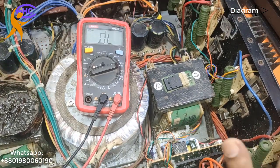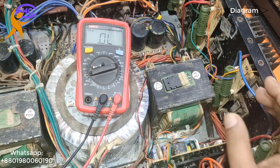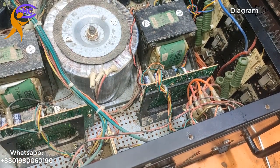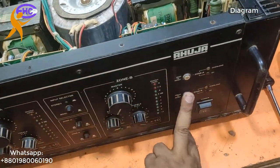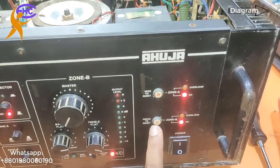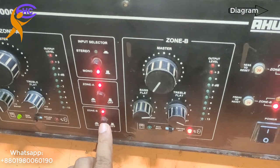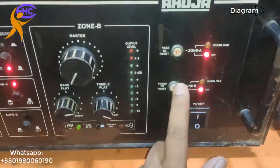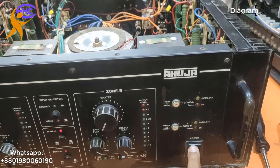Now I am going to check the amplifier using the oscilloscope. Both circuit breakers — the overload breakers — are switching normally. That means there is no short anywhere. Everything is okay: A-side is okay, B-side is okay. I will change these two transistors.